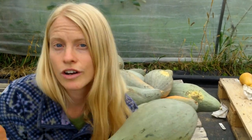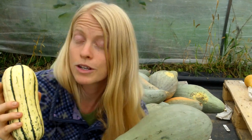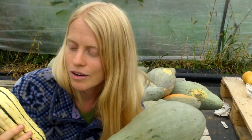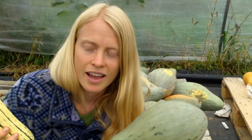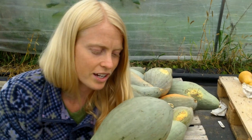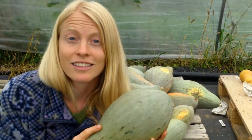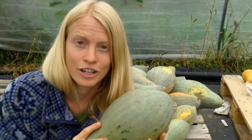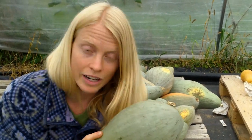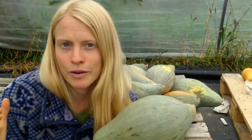Know that winter squash cure and store at different rates. For example, this lovely delicata — even if I store it perfectly, cure it perfectly — will store only through December. There's just not a whole lot else I can do about it. This Sibley, on the other hand, this marvelous heirloom from Rochester, New York — I first met it in Quebec in late June, and it had been harvested and cured the fall before. It is a fantastic storage squash. Any squash will be somewhere in between.